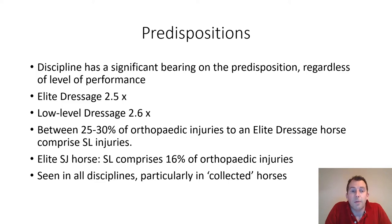Suspensory ligament desmitis can affect a wide variety of horses of different breeds and types, and horses working in many different disciplines. It does seem to be particularly prevalent in horses which are collected. We see it in racehorses, event horses, hunt horses, and showing horses, and most frequently in show jumping and dressage horses.